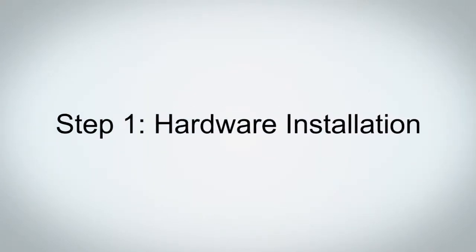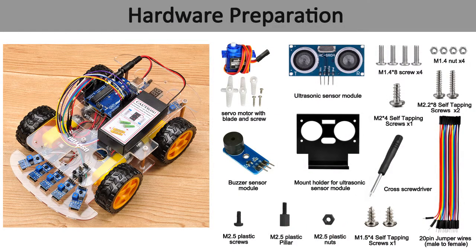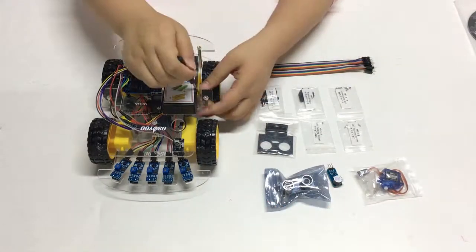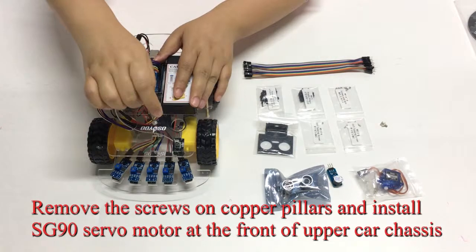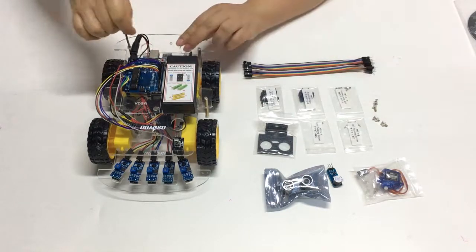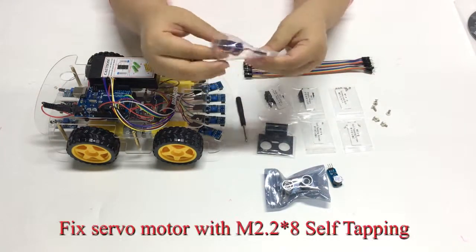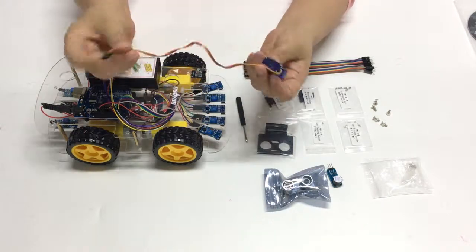Step 1: Hardware Installation. Please prepare all parts as shown. You must complete Lesson 1 Framework before continuing with this lesson. Remove the screws on copper pillars and install the SG90 servo motor at the front of the upper car chassis. Fix the servo motor with M2.2×8 self-tapping screws.